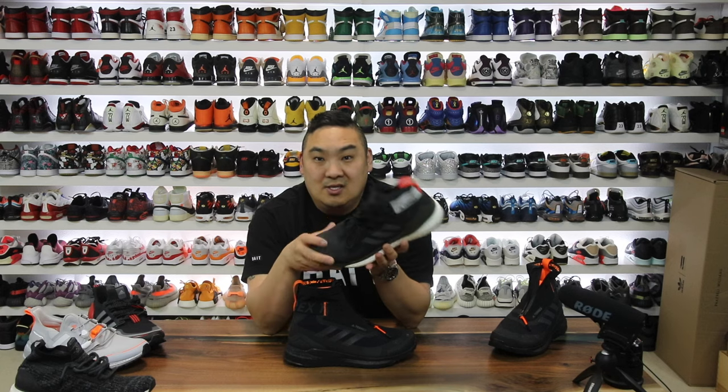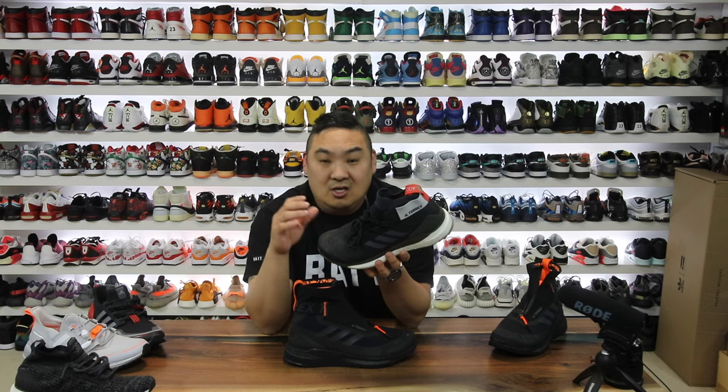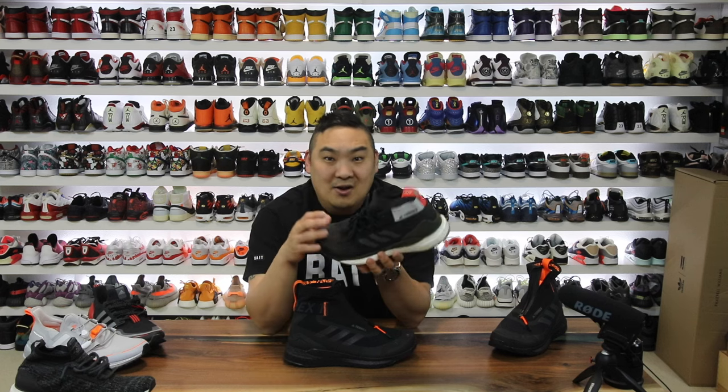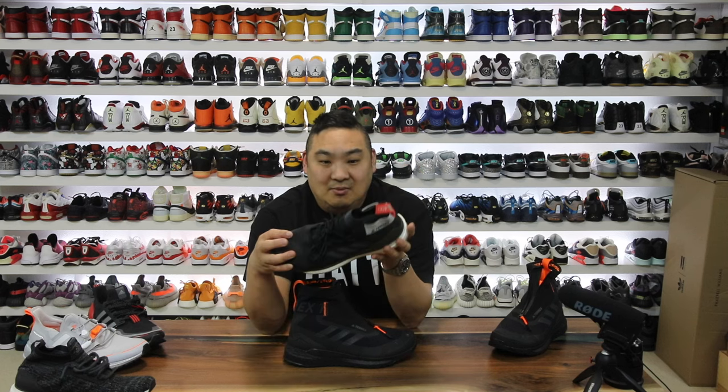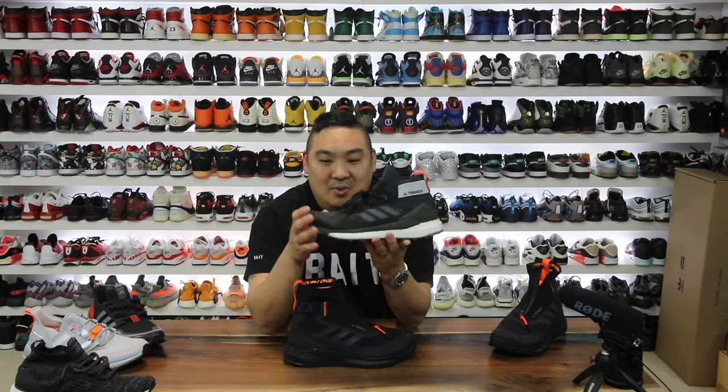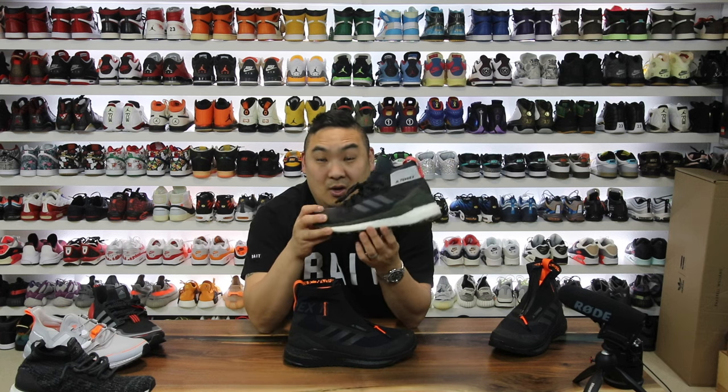I beat these ones up — wore these a ton, washed them a bunch in the washing machine. I pulled like 11 shrubs from my backyard with these shoes, which was insane. I can't believe I was actually able to do it. Got a couple snags in the Primeknit here and there, but these have been through it and back.